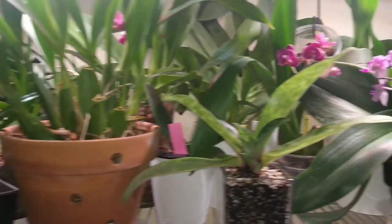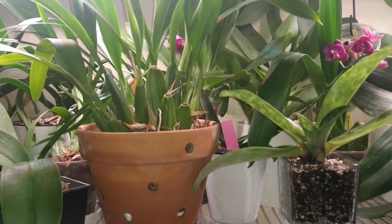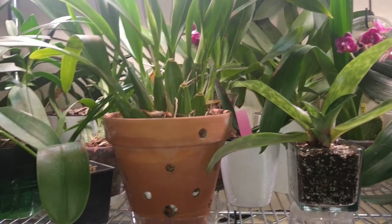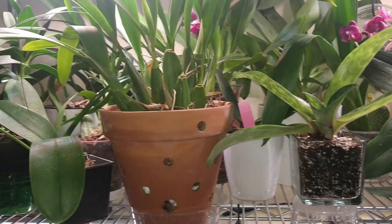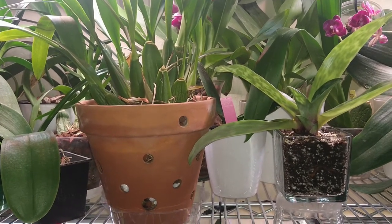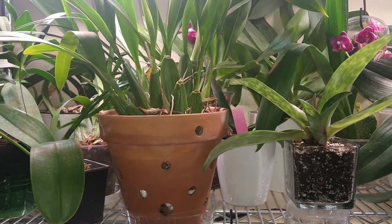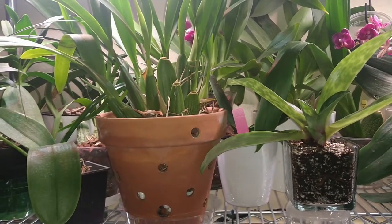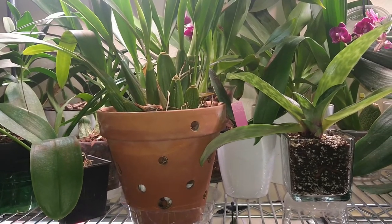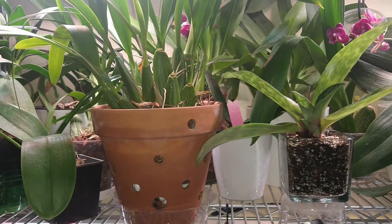Last year I had a thrips outbreak, mealybugs, and a lot of snails too. Because of the whole COVID situation I had time to spray my orchids on a monthly basis with neem oil, some soap and some water, and it worked wonders — it got rid of the thrips and the mealybugs. But I'm preparing myself because I'm going to be gone this year a lot and won't have time to treat my orchids for pests. So what I started doing is spraying my orchids with orthene every three months or so, and I'm going to show you how I do that.